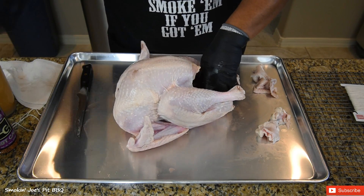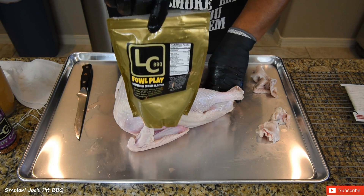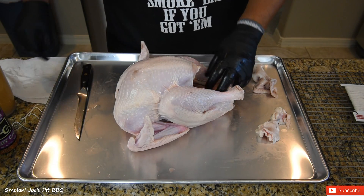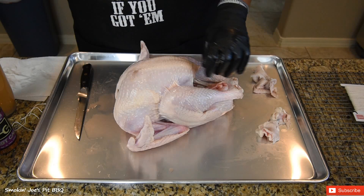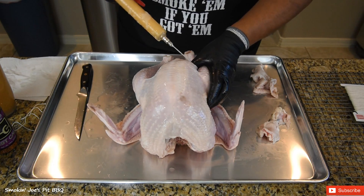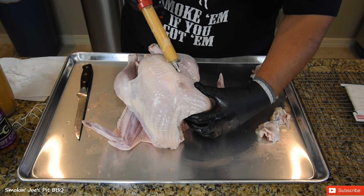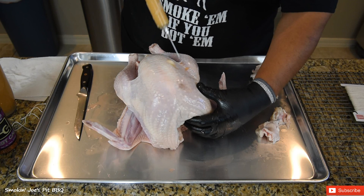I'm going to be injecting this turkey. I am using LC Barbecue Foul Play. I've used this on turkey before and chicken, and it is absolutely delicious. It adds a really good flavor to the inside of your turkey. I've got 28 ounces and I put three quarters of a cup of the injection — I'm going to be filling up this turkey with all 28 ounces of injection.